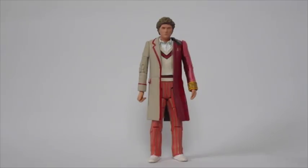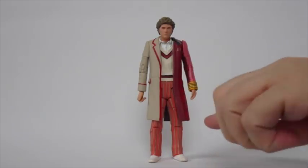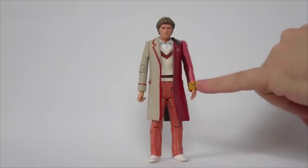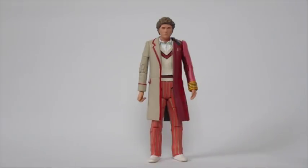I had the Fifth Doctor figure spare and about three or four Sixth Doctor coats spare. When I got this Fifth Doctor figure — this is a normal actual Resurrection figure — unfortunately one arm had broken off. So I was originally going to use this figure as the basis for my custom newly regenerated Sixth Doctor, but when the arm broke I ended up putting these parts to one side.